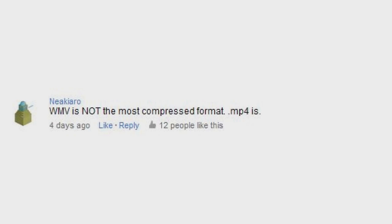WMV is not the most compressed format — MPEG-4 is. Really? Well, in my software it's always been smaller. There must be a bitrate setting I haven't looked into. Thanks, I'm gonna have to check that out.